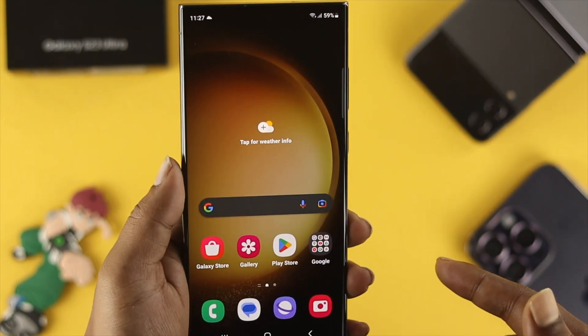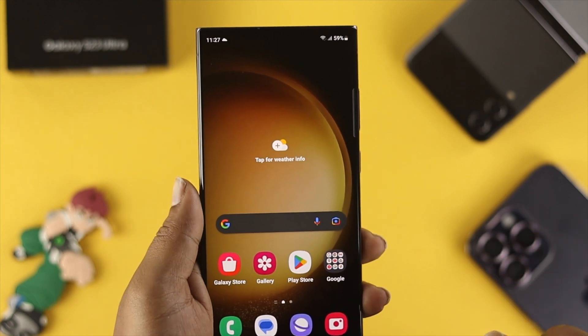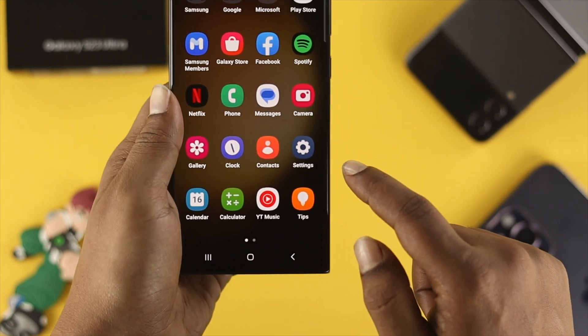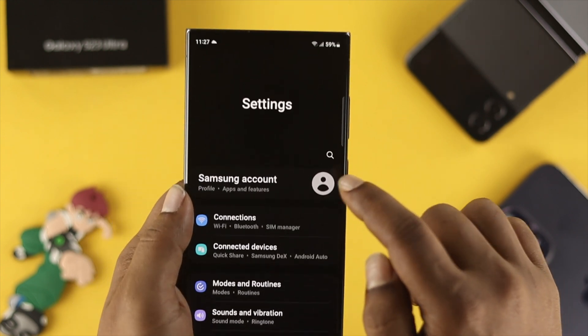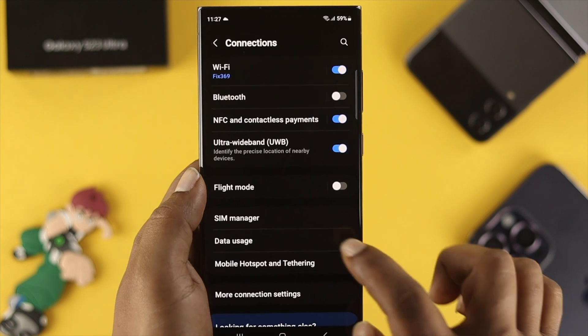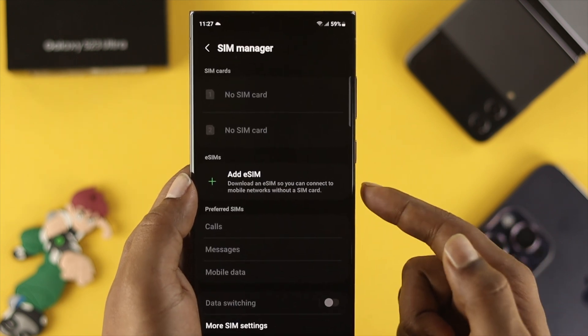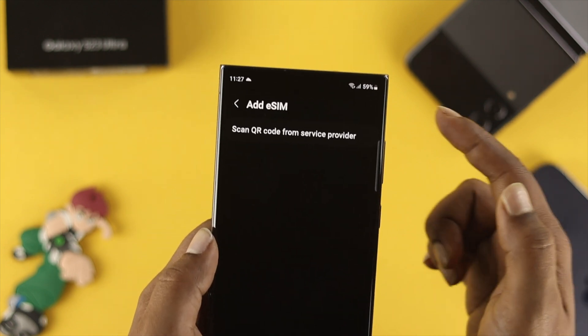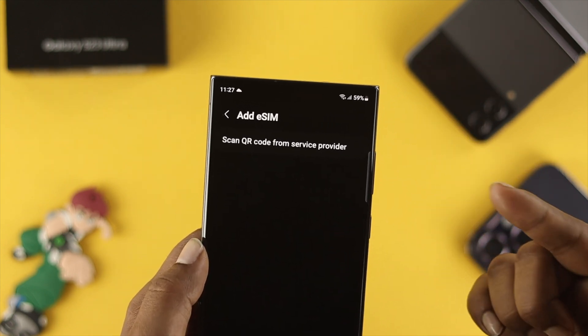Adding or removing your eSIM card takes only a few moments. The first thing you want to do is head over to Settings on your device and tap Connections. You will see an option called SIM Manager — just tap on SIM Manager and you'll see an option called Add eSIM.